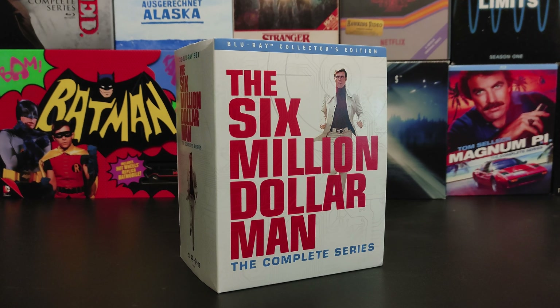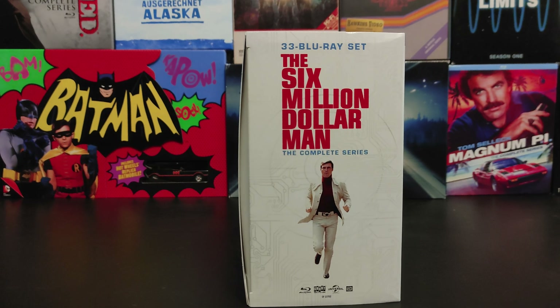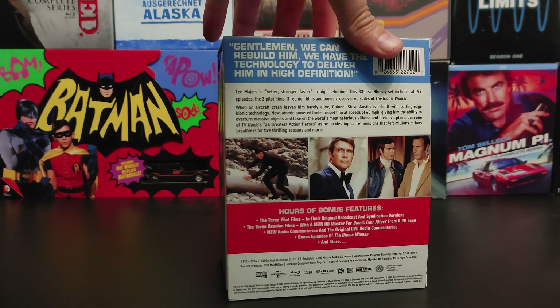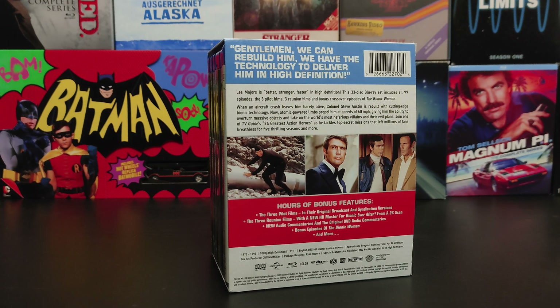This is a massive five-season, three-sequel film, 33-disc set. There are tons of bonus features and lots of material to get through.